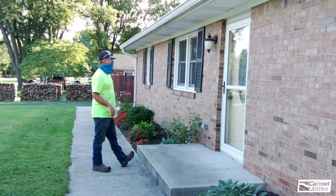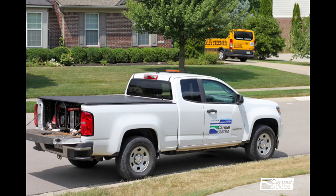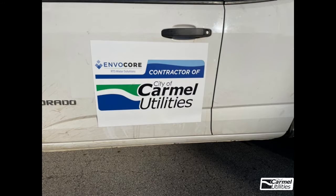If a resident answers the door, an Invacor RTS Water Solutions team member will explain the process and ask the homeowner not to use the water for approximately 20 minutes during the installation period. Invacor RTS Water Solutions team members will be highly recognizable in Invacor-specific clothing and drive white Invacor vehicles with specific Carmel Utilities contractor magnets.